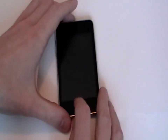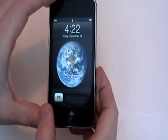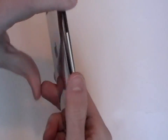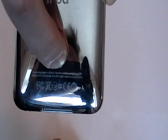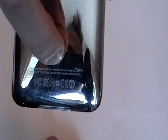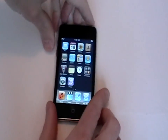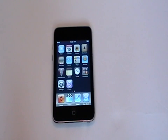This is the iPod Touch third generation. It's actually very similar to the second generation iPod Touch. To tell the difference, on the back you should see that there are only two lines of writing. This is on all the third generations, whereas the second generation had three or four lines of writing. So that's one easy way to tell the difference.